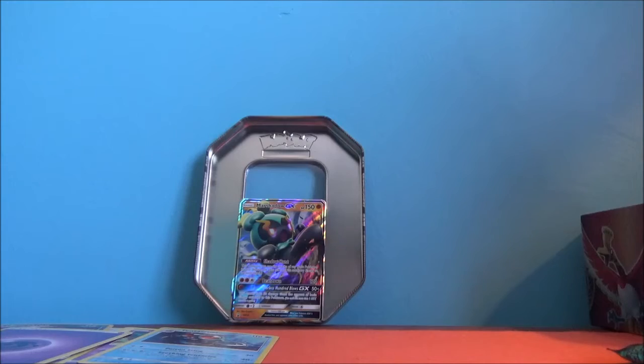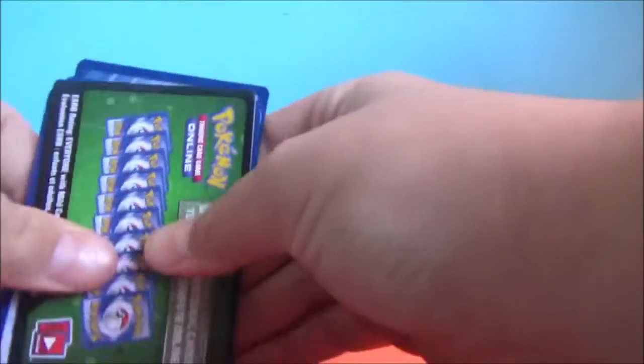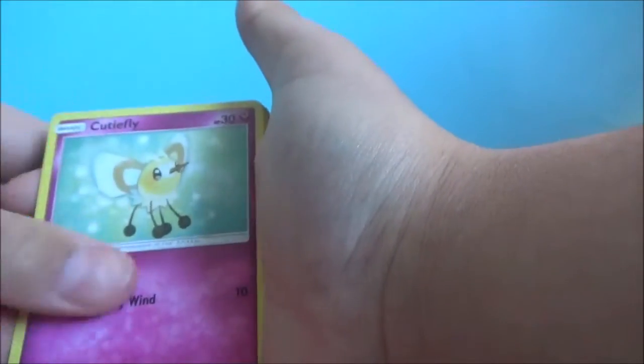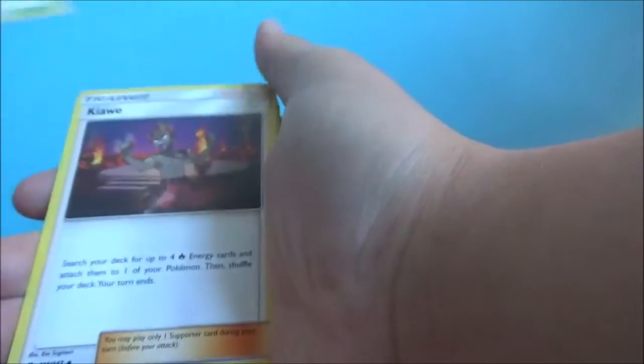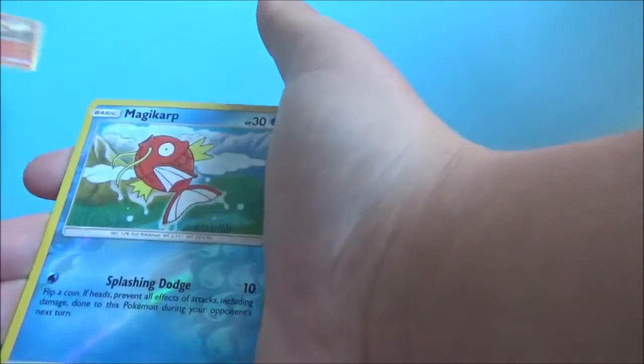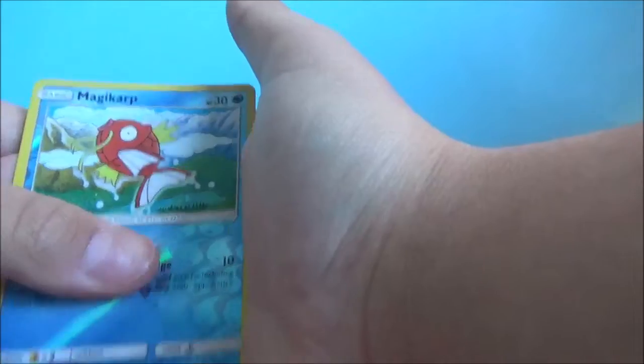I don't even think it's a possibility if it's four for four. It's not a possibility — it's going to be a depressing pack. We have Croagunk, Pikachu, Pansage, Cutiefly, Pancham, Malamar, Kiawe, Simisage — hey, it's an evolution line — Magikarp, and Passimian, and Dark Energy.